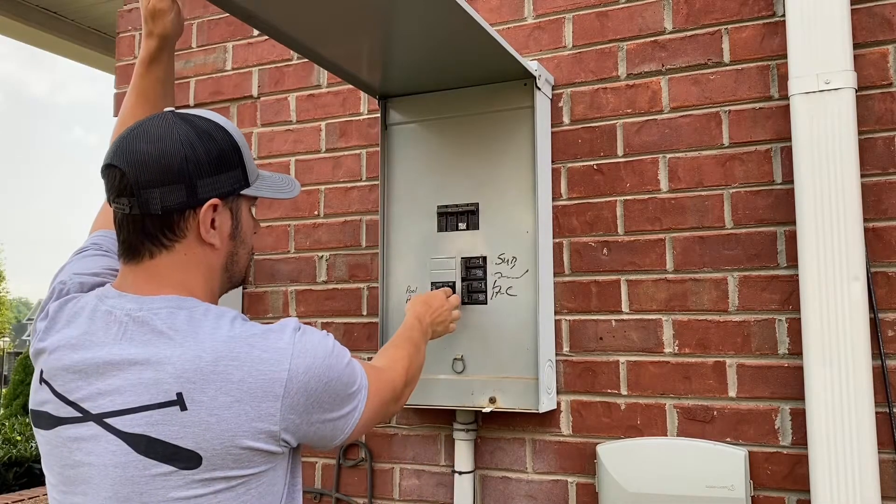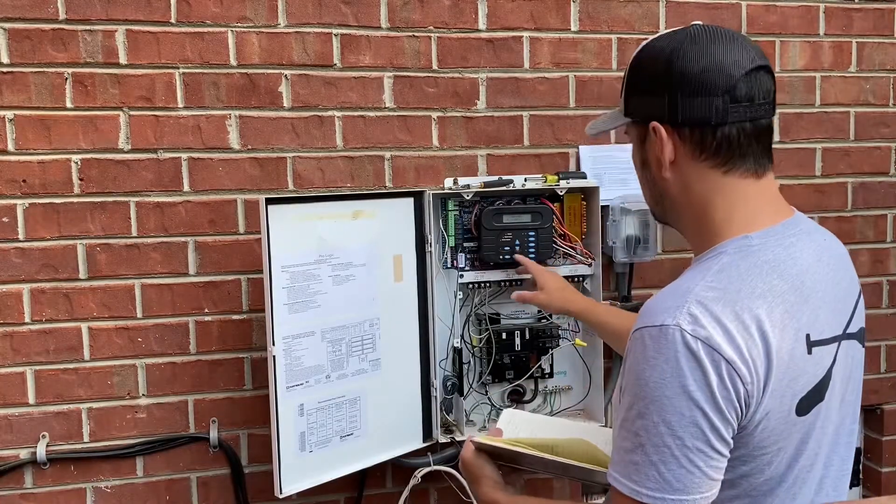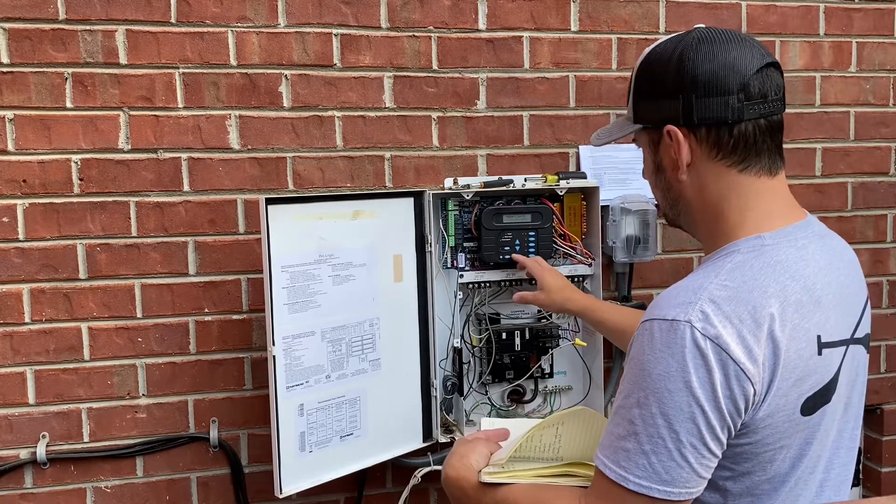If you feel good about all the connections, now you can go turn the power back on and start putting all the settings back in once it's powered up.